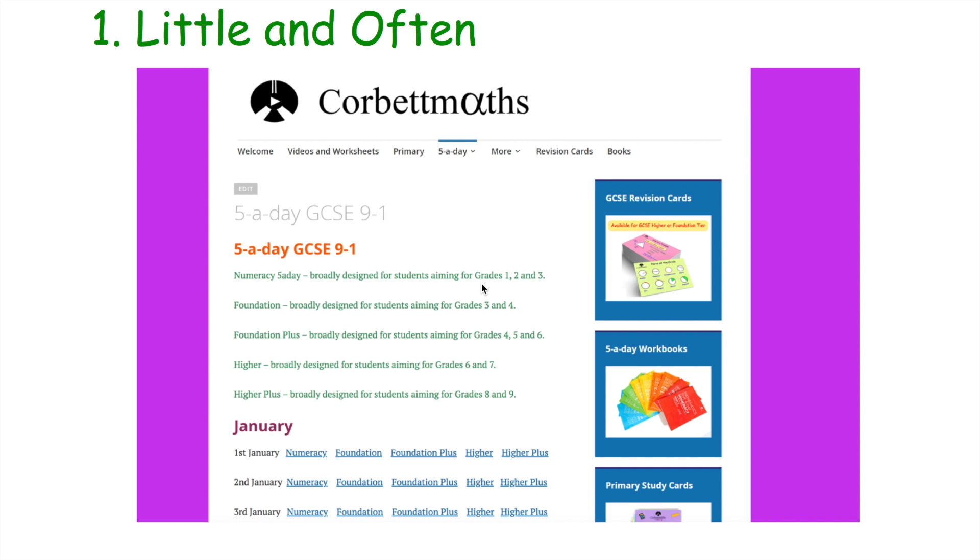One thing I would highly recommend is using the five-a-days. It's a fantastic way to do some revision — spending 5 to 10 minutes every single day doing some GCSE Maths questions. This will hopefully help you remember things you covered a week ago, a month ago, a year ago in your Maths lessons. By regularly having those opportunities to practise topics, you'll make sure you don't forget them — they'll be fresh in your mind because you're revisiting them regularly.